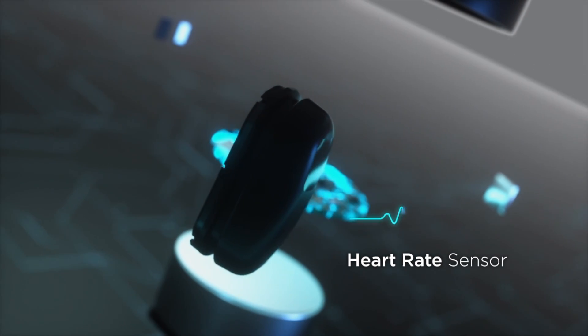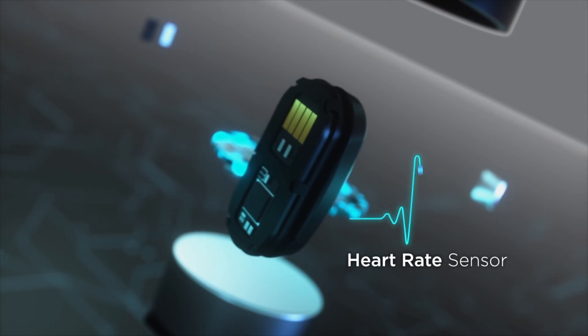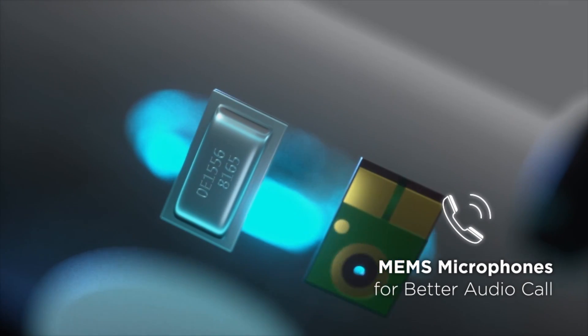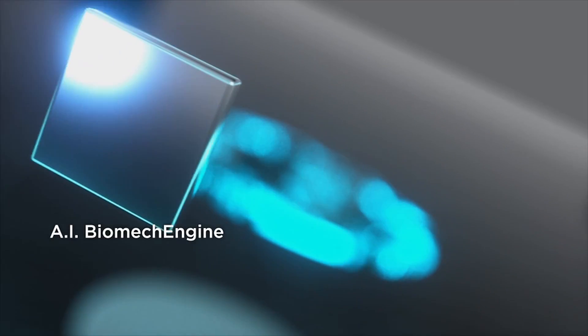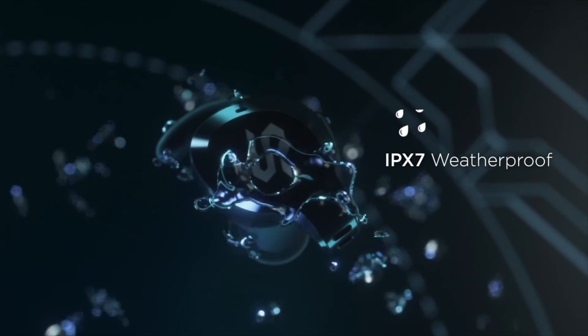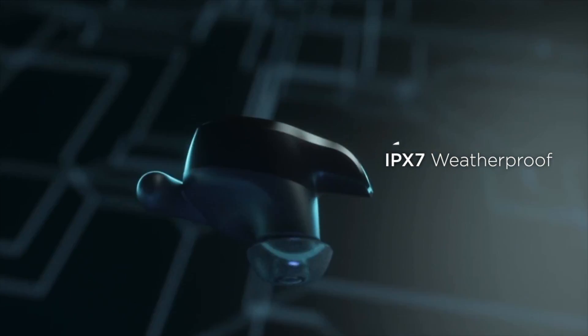Blade is designed with a smart heart rate sensor to monitor your body condition. MEMS microphone ensures the best audio call quality. Our exclusive AI Biomech engine captures your running form. IPX7 weatherproof for added protection.